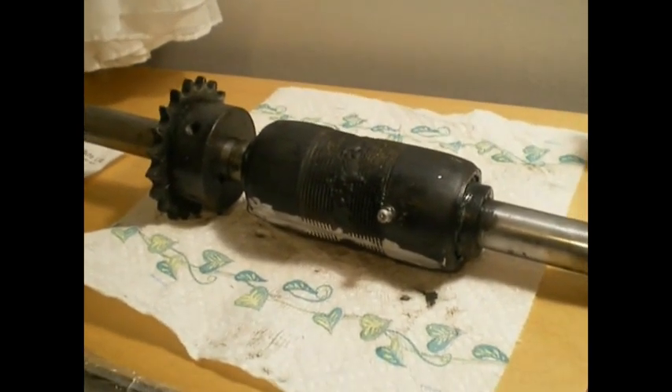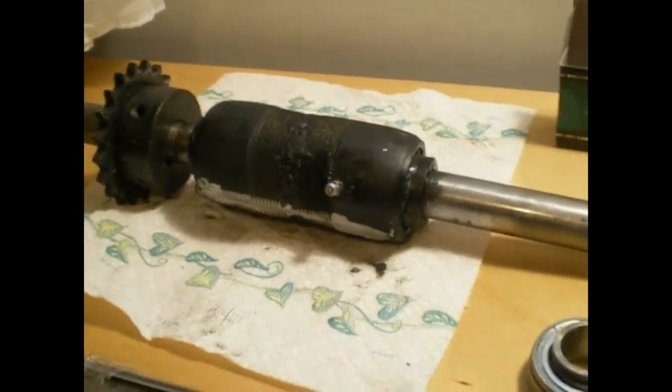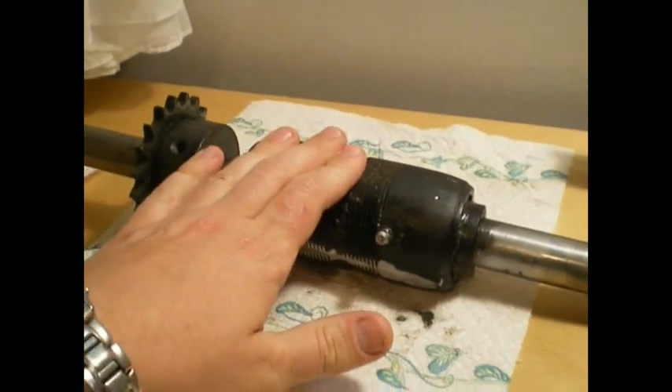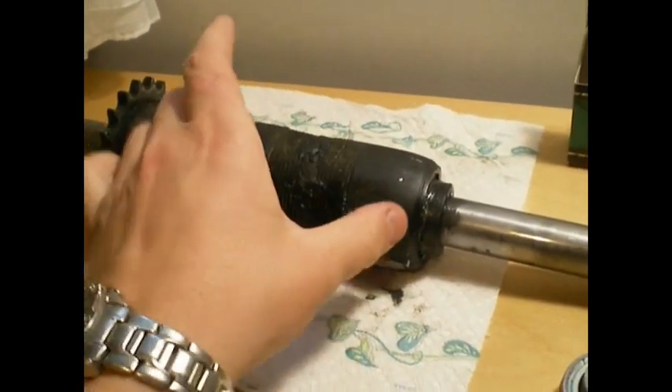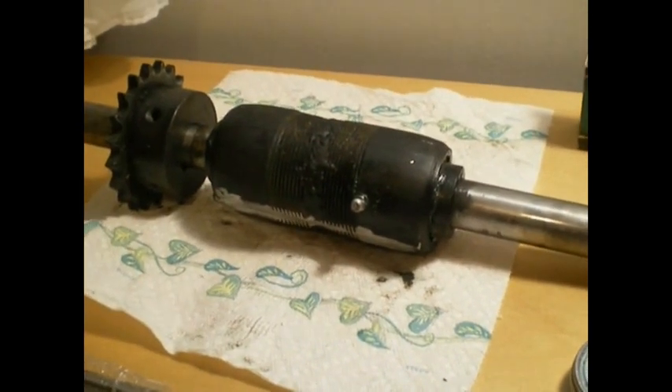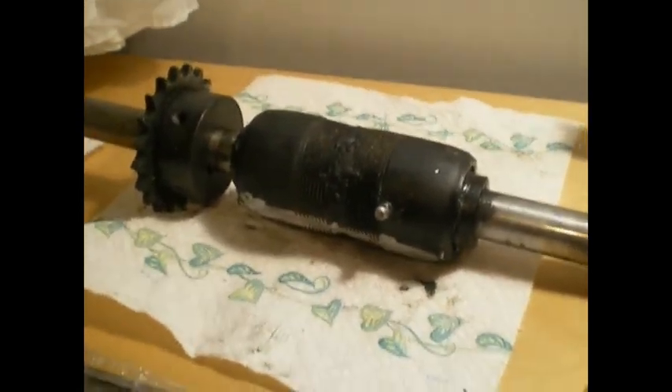So I just thought, what the heck, I'll make myself an axle by just using some parts from Princess Auto, and it worked out really well. This one that I made earlier I had to take out because I actually had to make it smaller, so I'm going to build another one from scratch. But generally speaking, how it works — it works pretty easy.